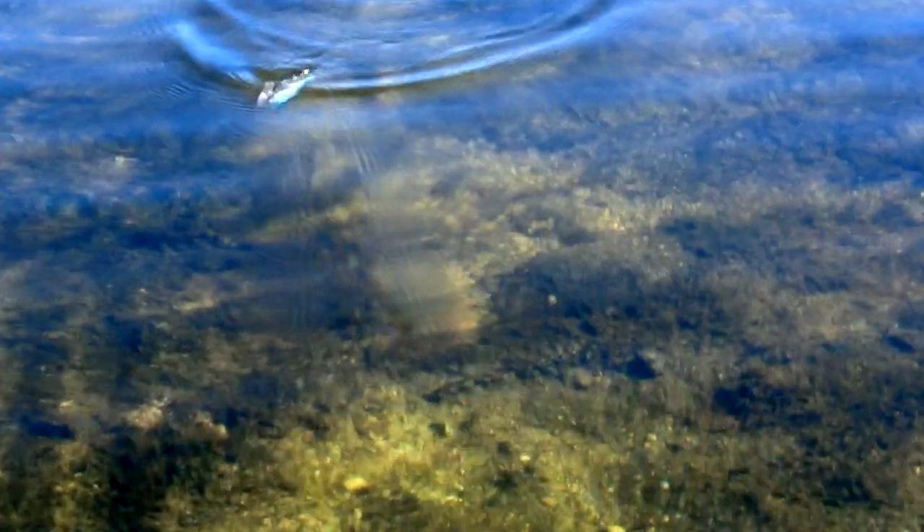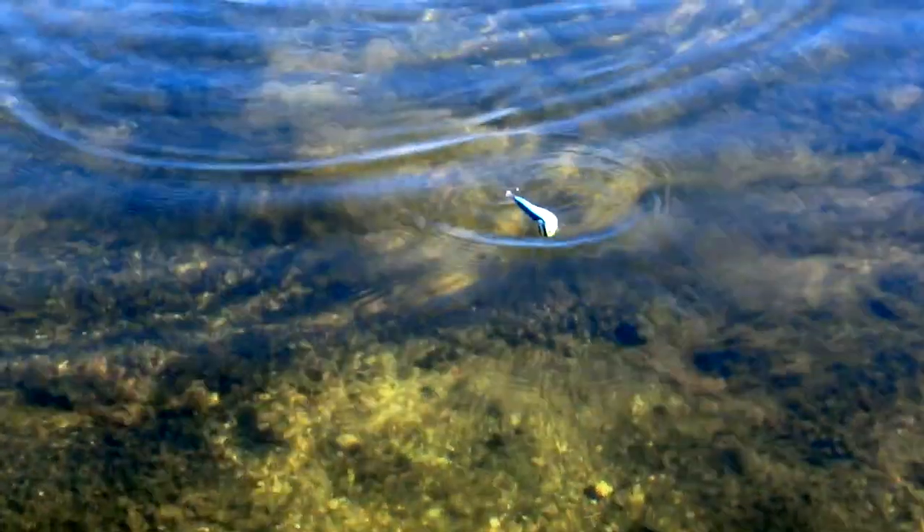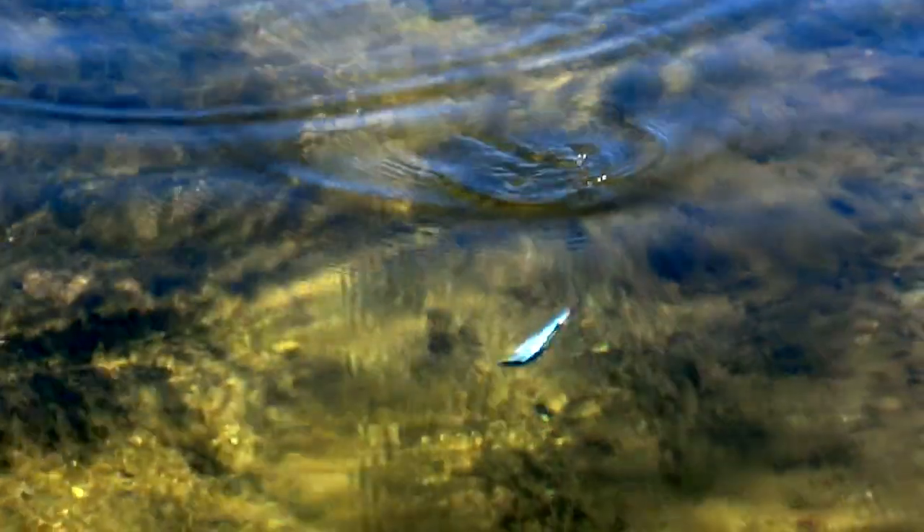This slow motion clip shows two important principles to remember when working a Triggerfish. The Triggerfish will always be on its side, and it will turn in the opposite direction after the retrieve is paused.